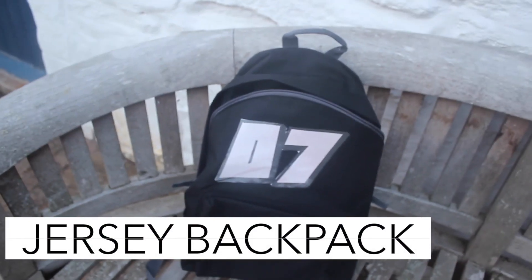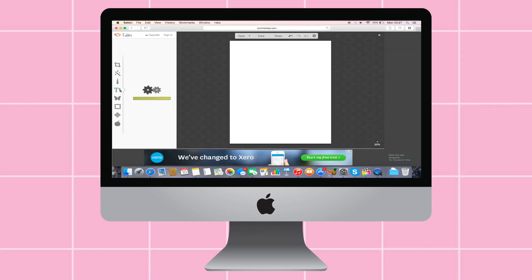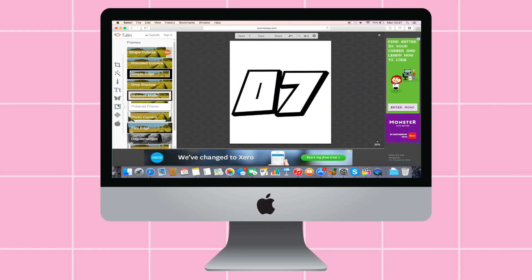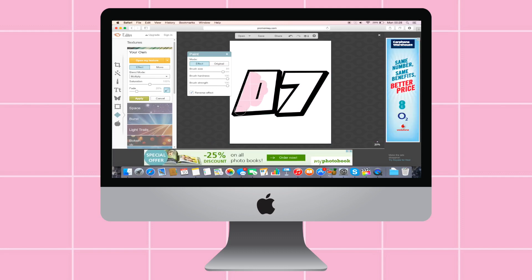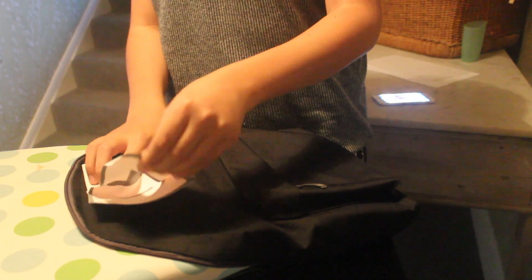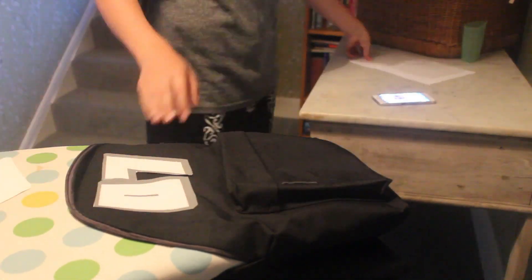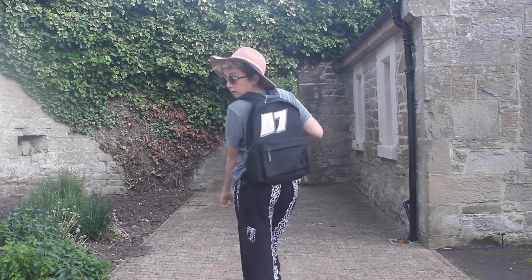The first DIY I'm going to show you how to do is this jersey backpack. What you will need is a plain backpack, an iron, and some transfer paper. I went onto picmonkey.com, pressed design, and chose a font where the inside is transparent — this one is called Action Comics — and typed in the number I wanted. I used 07 because my birthday is on the 7th. I then went to the texture tab, pressed 'open my own texture,' and used one I found on Google by searching 'Tumblr pink grid.' I pressed reverse effect and filled in the inside of the numbers, so the numbers were pink and the rest was white. I printed that out on transfer paper and ironed it on following the transfer paper instructions. If your bag is darker, remember to get a darker transfer paper colour. I think it's really cute and super customisable.